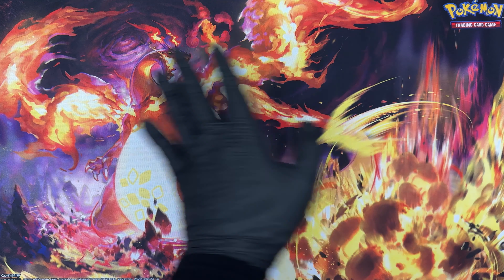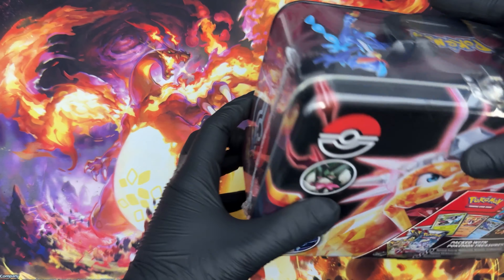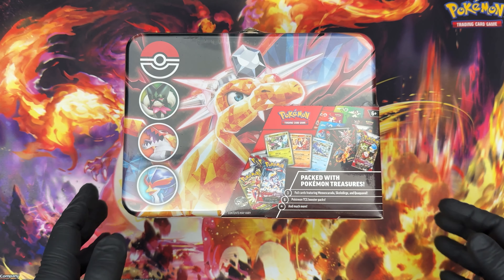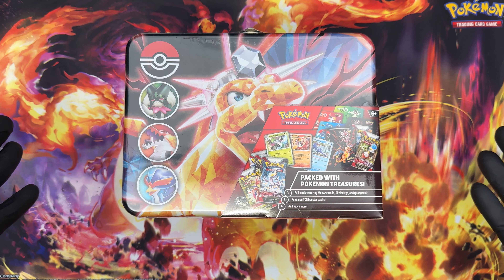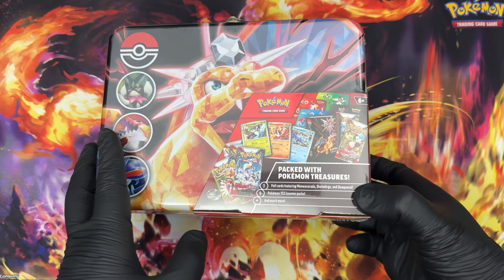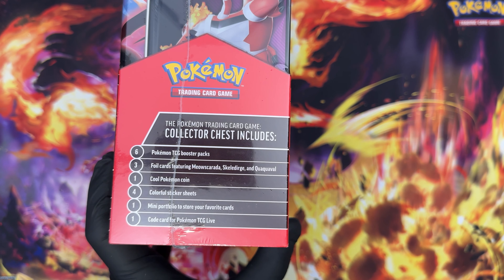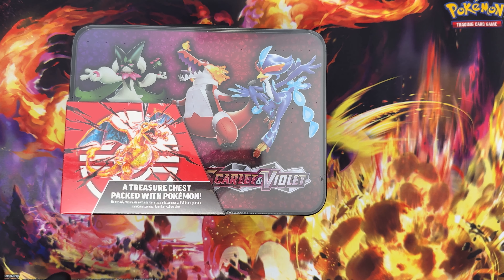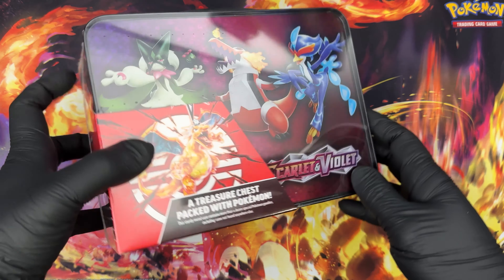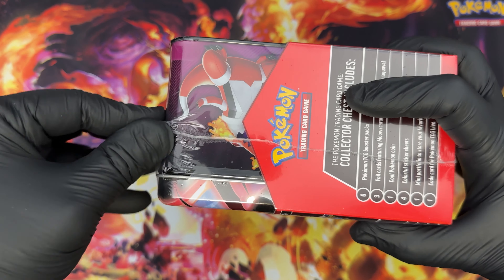Hello everyone and welcome back to Packs and Recreation. Today we're going to go for a weird one because today's product is a Pokémon Lunchbox — it's a Pokémon Trading Card Game Collector Chest. That's a nice way of putting it: a treasure chest packed with Pokémon. So let's try to open it and see what those treasures are.